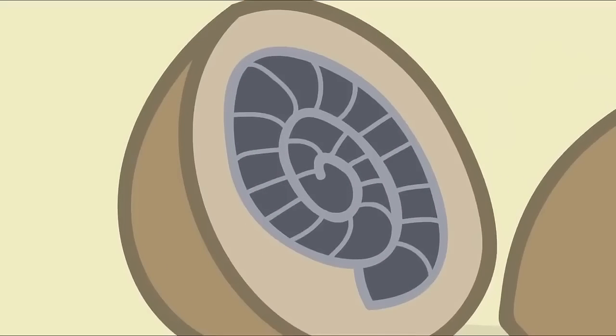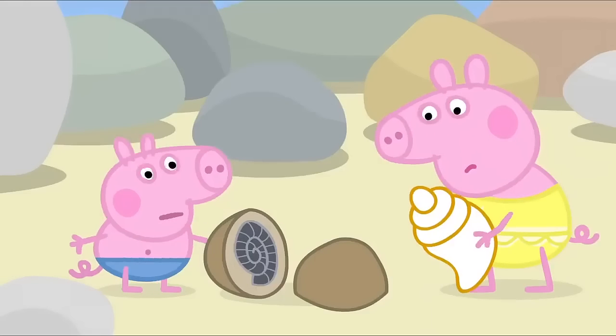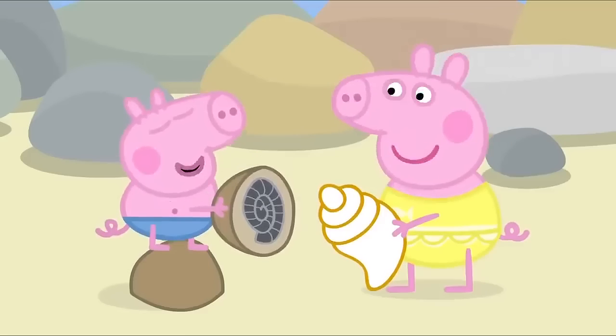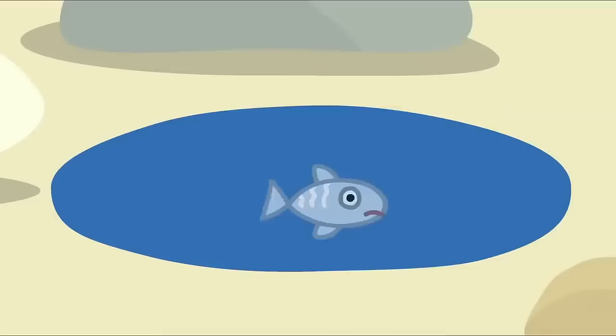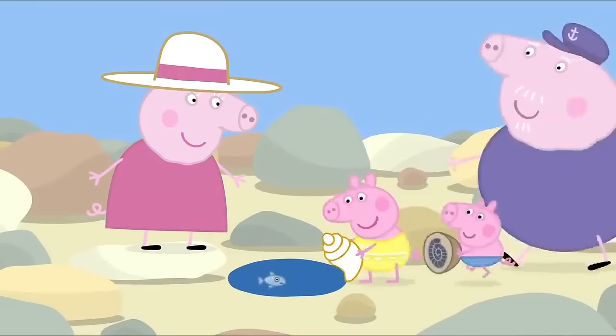George has found a fossil. What's a fossil? A fossil is the remains of an animal that lived long ago when there were dinosaurs. Dinosaur! Rock pools are such fun. Yes, they're fun for us. But not for this little fish. A fish? Where?